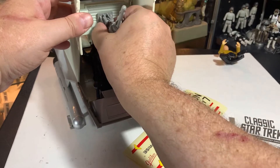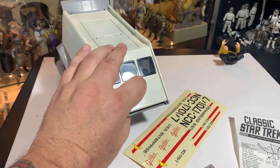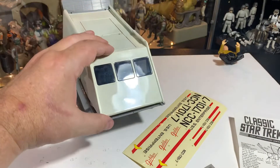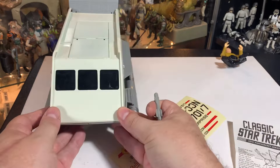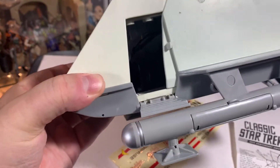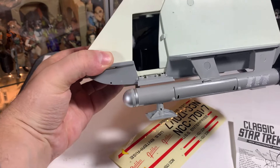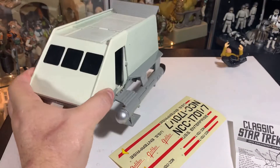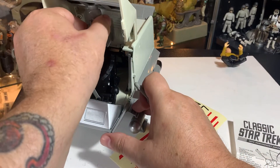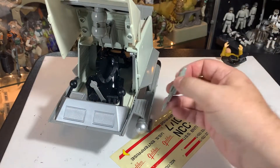It's kind of in the way if you have your guy in there, though. I suppose it closes with it in there, but I feel like it's going to be in the way. You can barely see in there, but you can see how it's sort of in front of the guy. Alright, so that's where the missile could go.